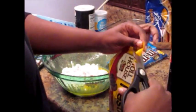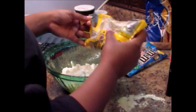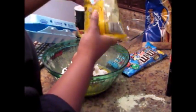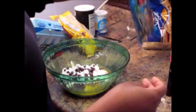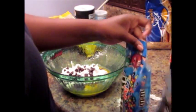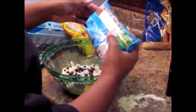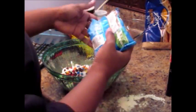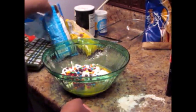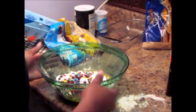It's candy time! I don't measure this — I just kind of throw it in there. Let's stir this up and see what it looks like.